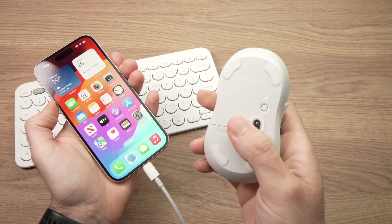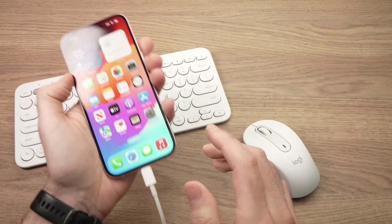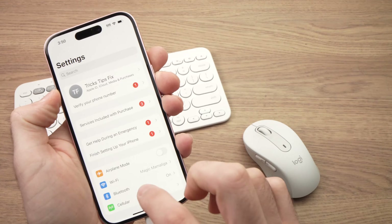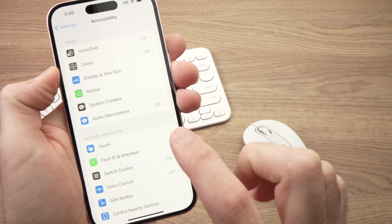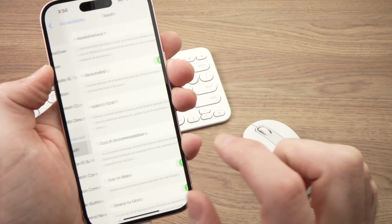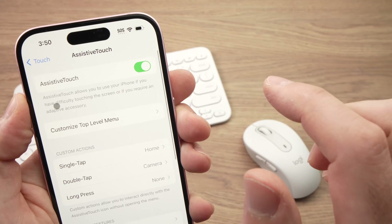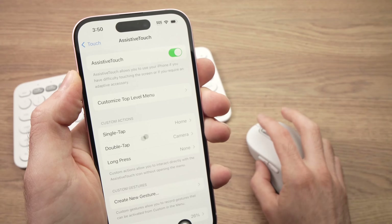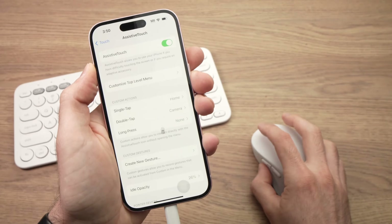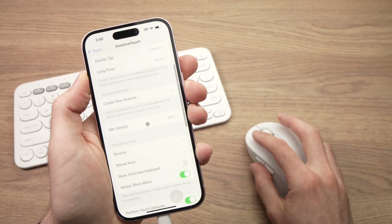Before being able to use your mouse — even though it's turned on and connected — you need to go into Settings, scroll down to Accessibility, tap on it, then Touch, and make sure Assistive Touch is turned on. Only when Assistive Touch is on will you see your cursor and be able to use the mouse just like on a computer.